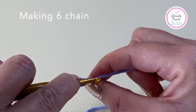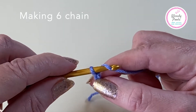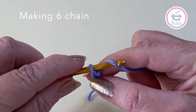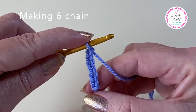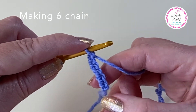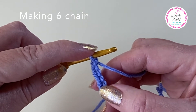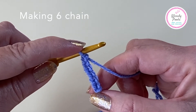The hook goes in front of the yarn, underneath and up behind to make the yarn over, then I turn the hook downwards and scoop back through. When counting our chains, we don't count the little slip knot at the beginning, we count the V's, and we don't count the stitch that's on the hook. I can see that I've got one, two, three, four, five, six chains, and I'm now ready to join this to make a ring.